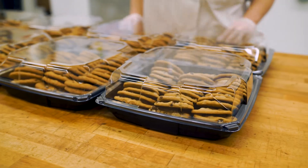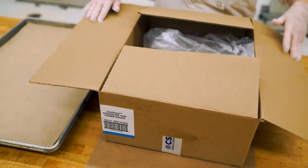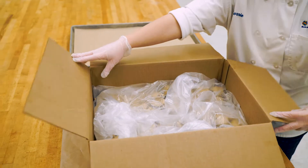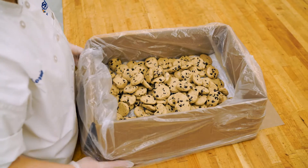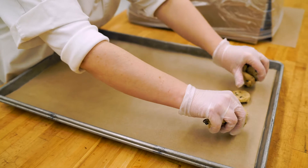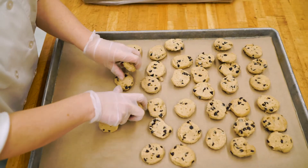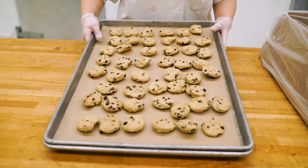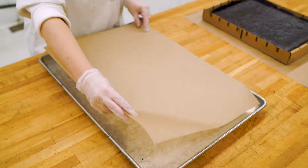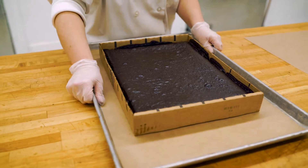Let's move on to baking brookies. Use a pan lined with parchment paper to thaw 48 chocolate chip cookies at room temperature for one hour. Next, use a pan lined with parchment paper to thaw a sheet of brownies at room temperature for one hour.